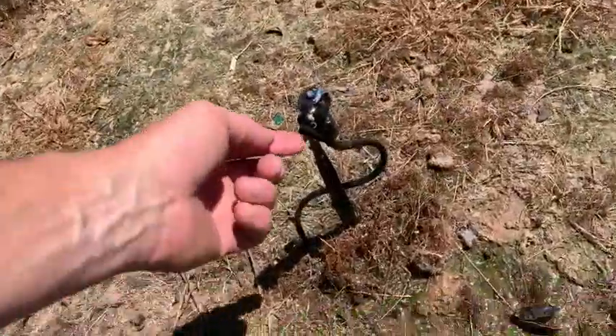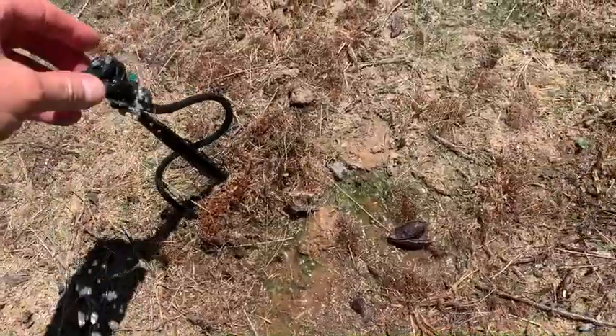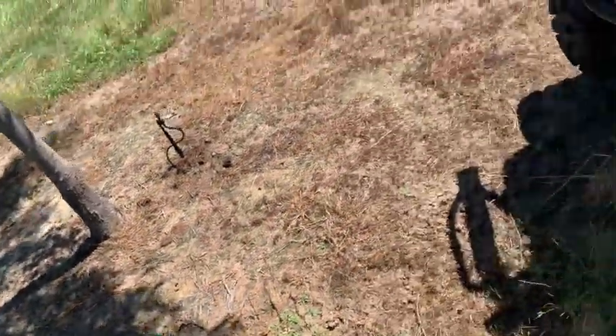You can actually see on this one the little snails have got in there. Since we haven't been running it this spring — it's been so wet — we'll get it fired up. Now we're cruising.